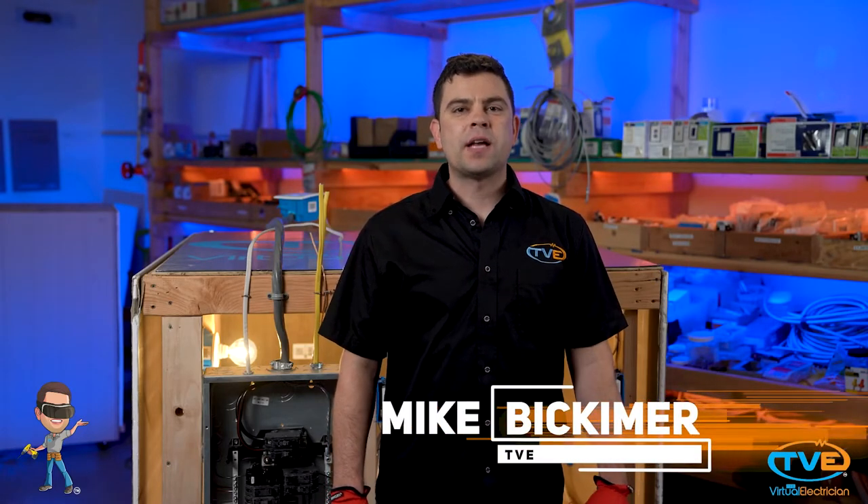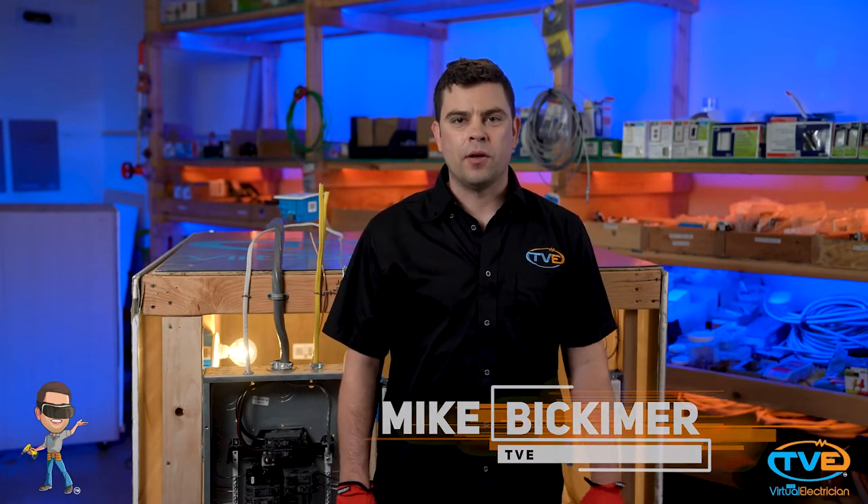Hi, welcome to The Virtual Electrician, TVE, your one-stop shop for do-it-yourself electrical help. So you want to tackle a kitchen remodel. You can save some money by doing the electrical yourself. Electricity is an important part of your kitchen, so you want to make sure you wire it right and up to code.